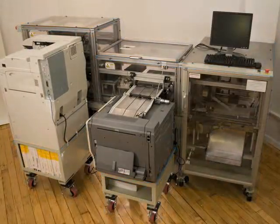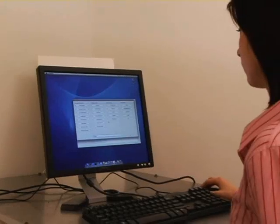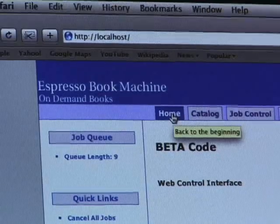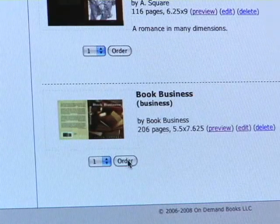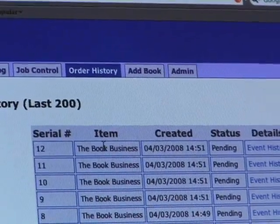Here's how the EBM works. The user chooses a digital file from a web-based catalog of books, either at the physical EBM or remotely via the internet. The book can be sent and printed on any networked EBM. Throughout our architecture, we use industry standard encryption to keep communications secure.